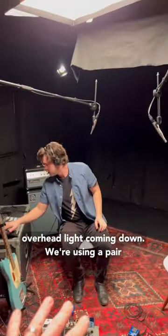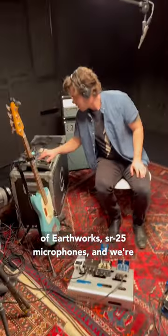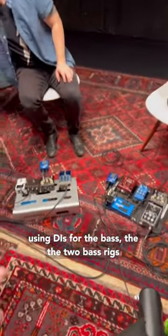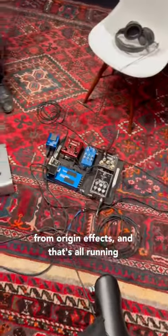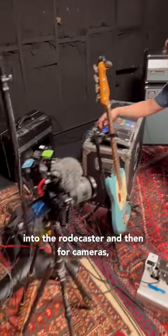We have a single overhead light coming down. We're using a pair of Earthworks SR25 microphones and DIs for the bass. The two bass rigs are from Origin Effects, and that's all running into the Roadcaster.